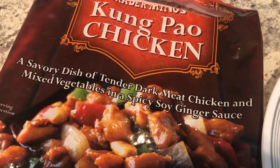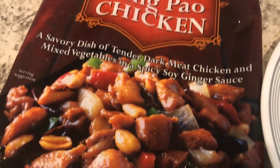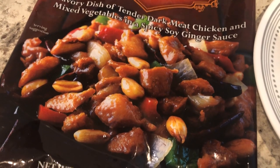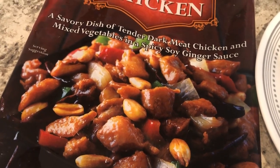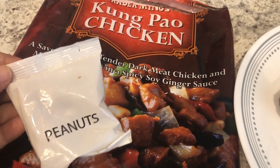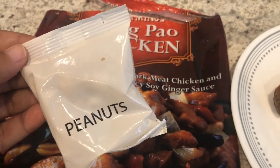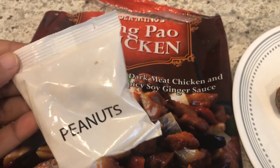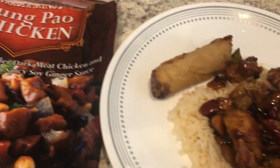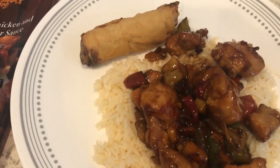I've made this a lot in the past and we both really like it. Kung Pao chicken, as you may or may not know, does have peanuts in it. But if you have someone with peanut allergies or someone that doesn't care for peanuts, they do come in a separate package — and I actually don't cook the peanuts with this meal.